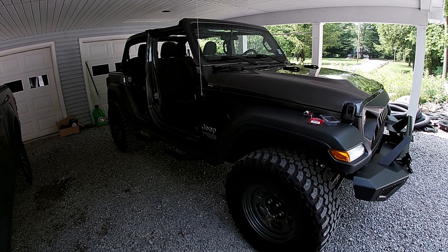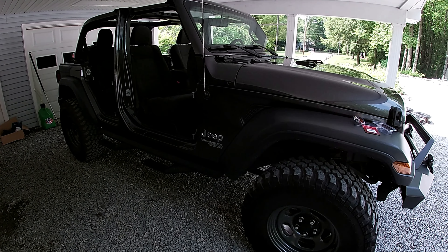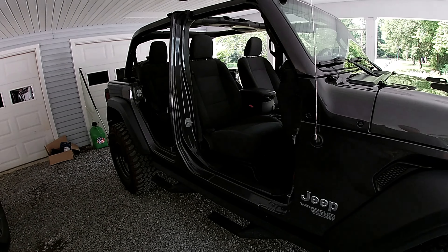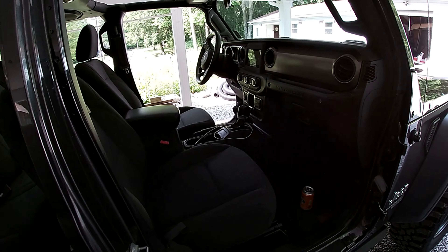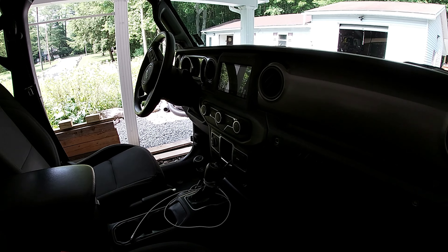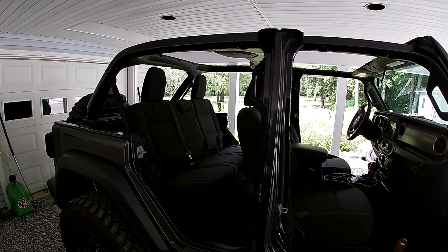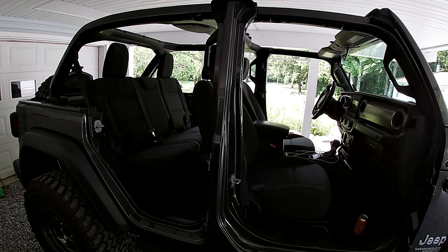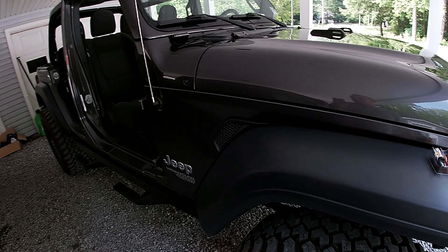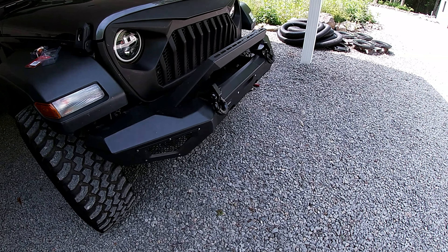What we're looking at here is a new to us 2018 Jeep Wrangler Unlimited Sport — real basic, doesn't have power locks or power windows, but it is push-to-start. It has an aftermarket screen with Apple CarPlay and Android Auto, which is pretty nice. We took the hard top and doors off. It already had some stuff done to it — 35-inch 1250s and a front bumper.